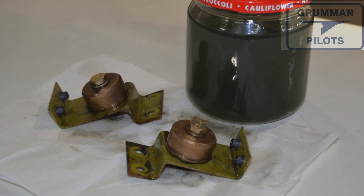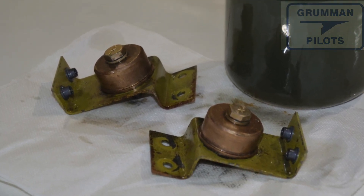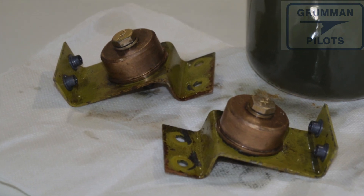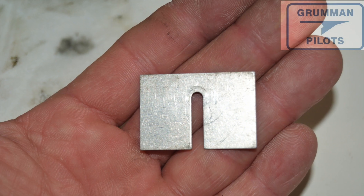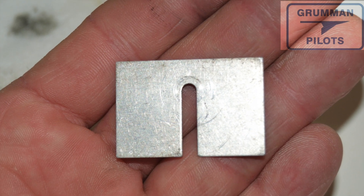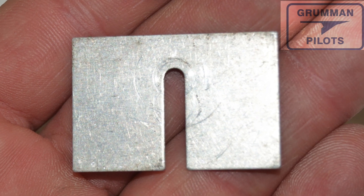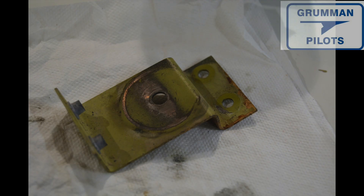There's one on the left and one on the right. It takes two people to get them out — somebody has to reach up from the outside of the airplane through the sump cover, and somebody has to be inside the airplane. This is a shim; you may or may not have one. Be sure to put it back where you found it, because these were all installed at the factory to keep everything lined up properly.